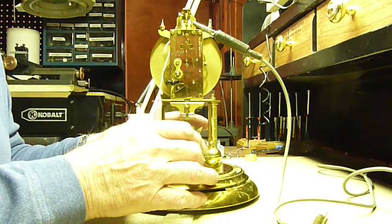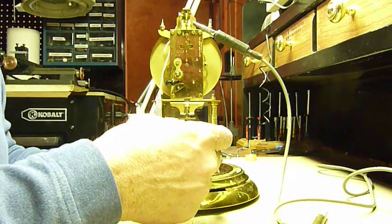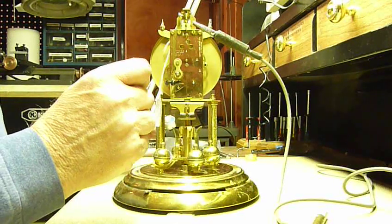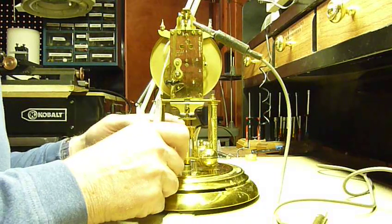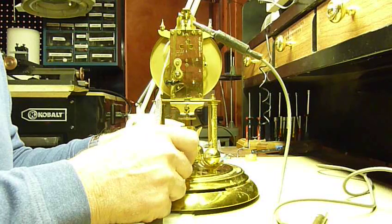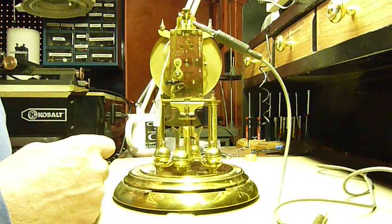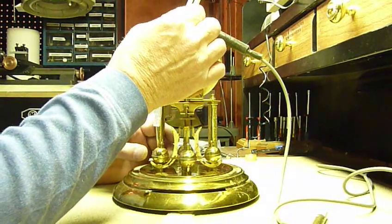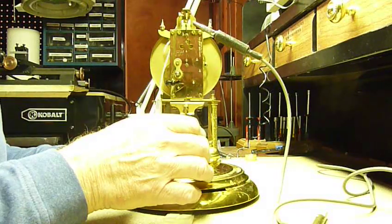Now it went too far. You see, it clicked and it had overswing. That means I have to adjust. Let's try it again. Click. Click. It went too far. So now I have to adjust it right here — I have to turn this back a little bit. Just a little bit. Let's try it again.